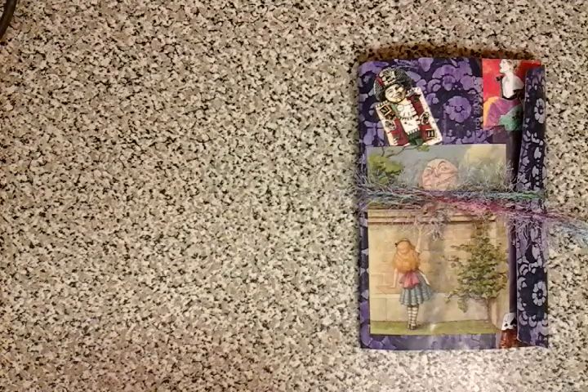Hello everyone, it's Michelle here. I just want to show you my latest flow-ish junk journal.